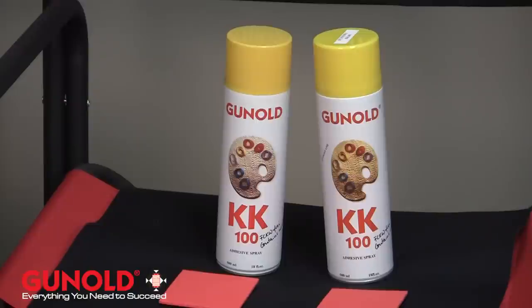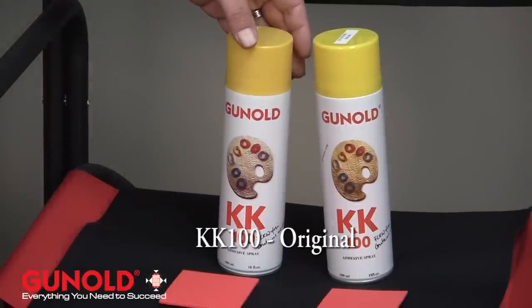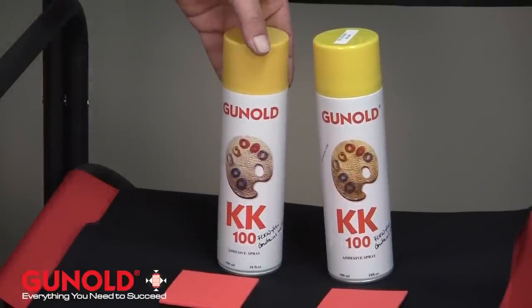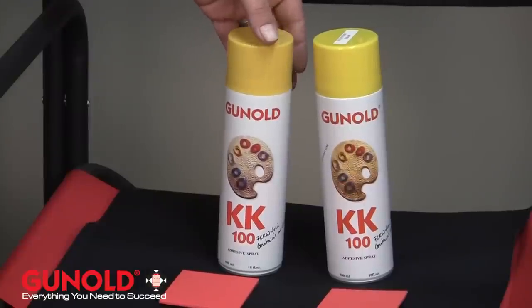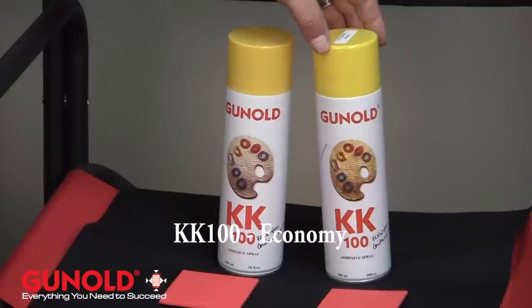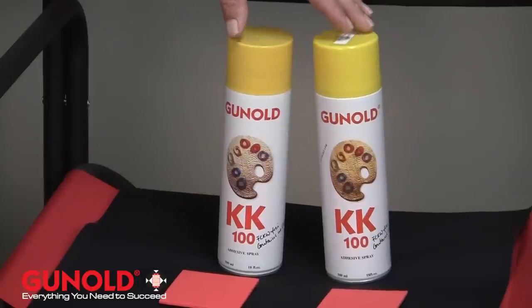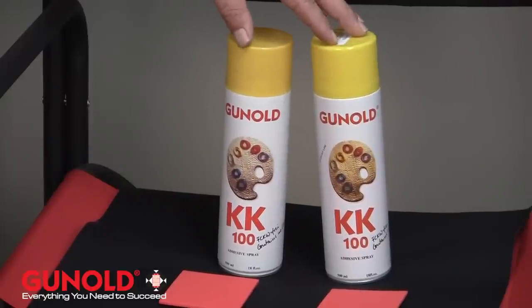The two choices that we have are the original KK100, which has a more concentrated spray nozzle and a little bit heavier tack when spraying. And then we also have the economy, which is about half the price and is more of a finer mist of product. Either one works perfectly as good as the other.